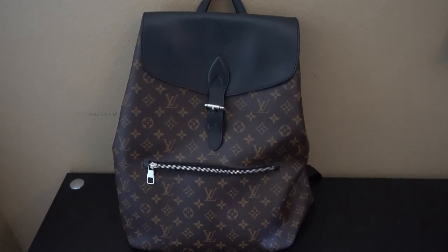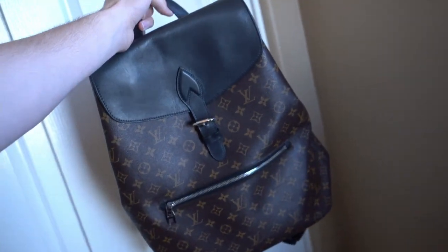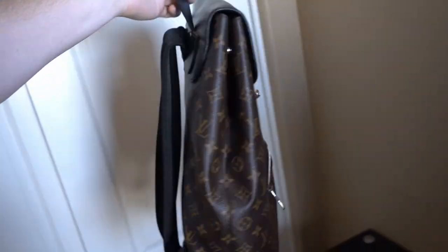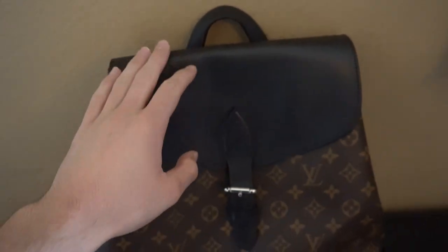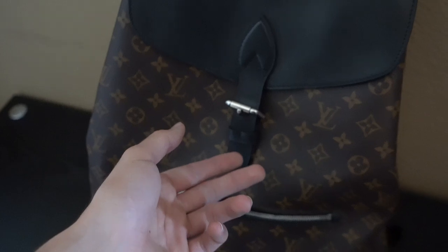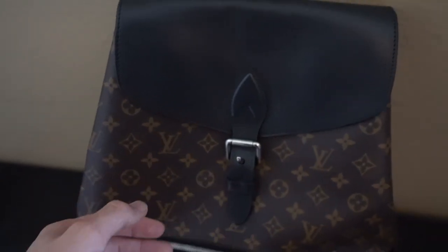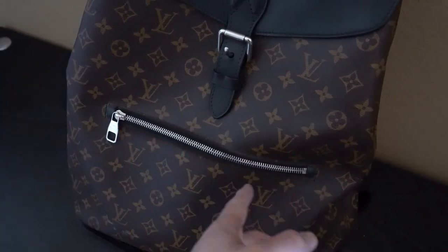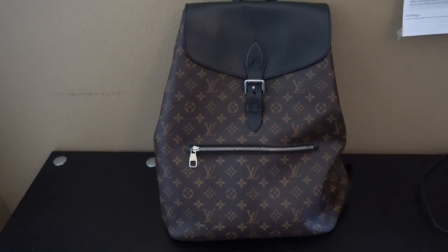I'll give the bag a quick spin so you guys can get a good look at it. Here's how it looks in the light — here's the side, here's the back. We've got the single strap up top, a little layer right here, and this part is somewhat adjustable — you can unlock and lock it by putting this piece in the hole, but there aren't multiple holes so you can't tighten and loosen it like you could on a steamer or Christopher backpack. We also have this little pocket right here.